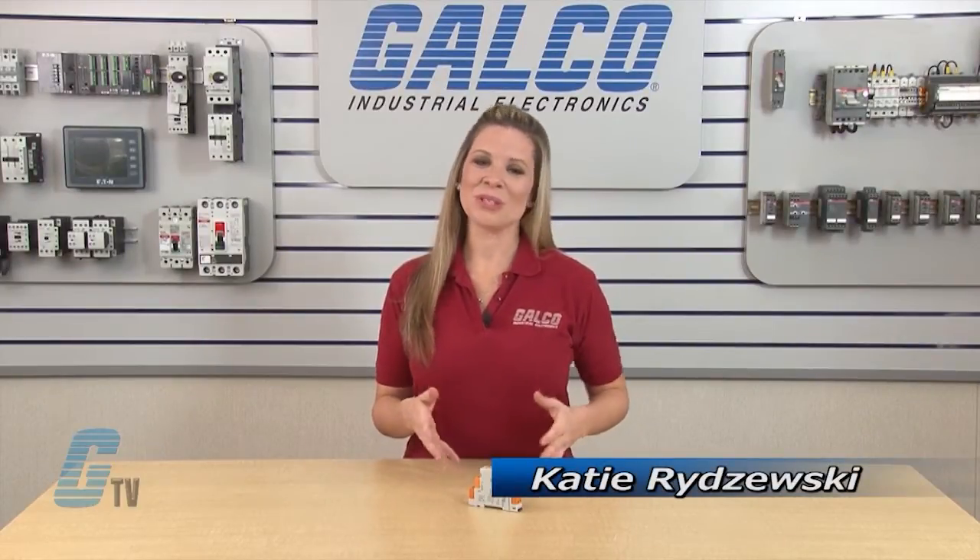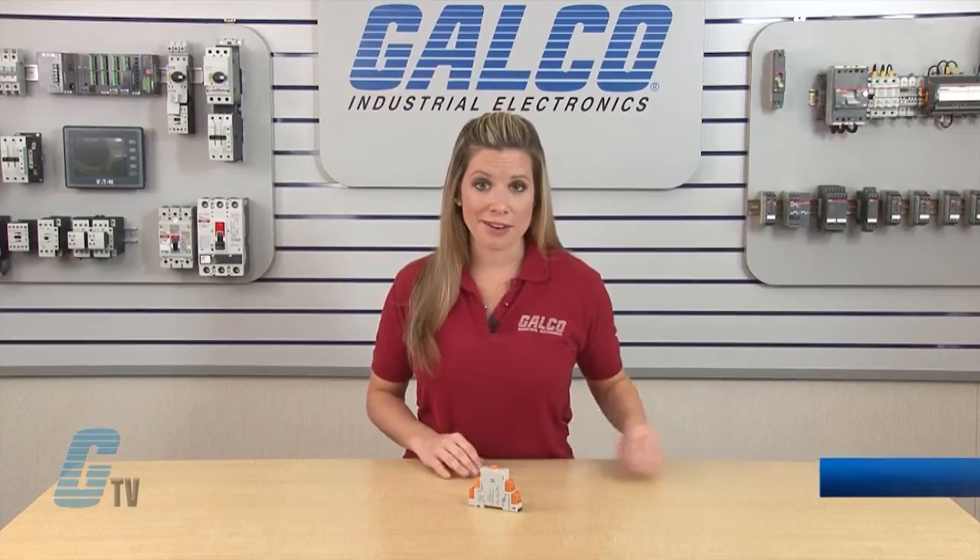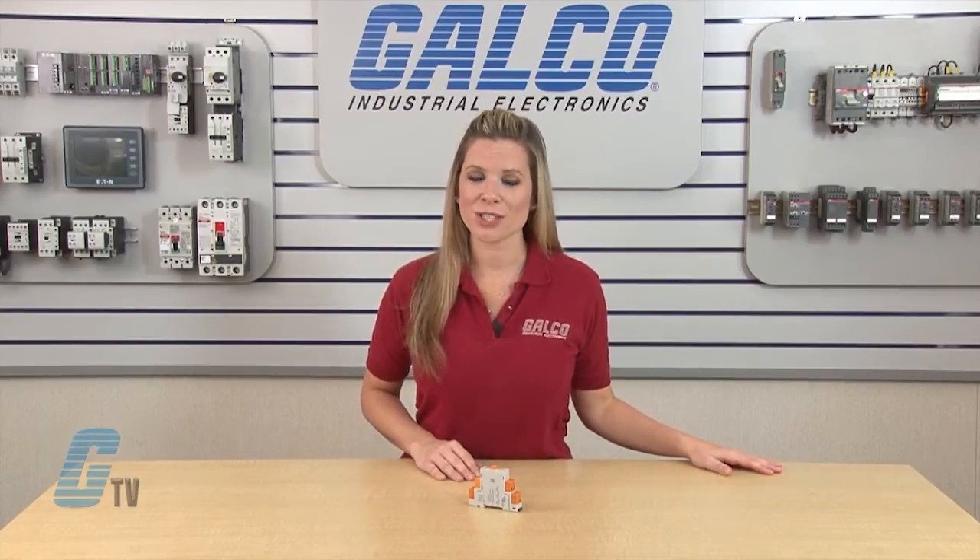Welcome to G-TV! Today I will be showing you the ATC-175MU Multifunction Timing Relay.